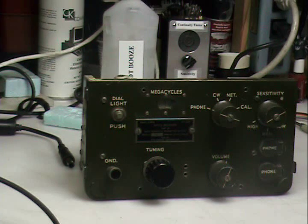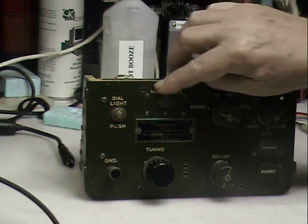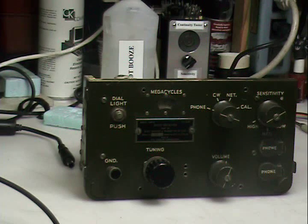The radio is a six-tube superhet that covers from 3.8 to 6.6 megacycles, and does AM, CW, or modulated CW. It requires 105 volts at about 10 milliamps, and one and a half volts at a half an amp. So power isn't too bad — it's really about 1.75 watts that this thing sucks up.